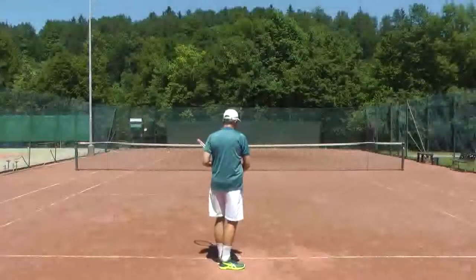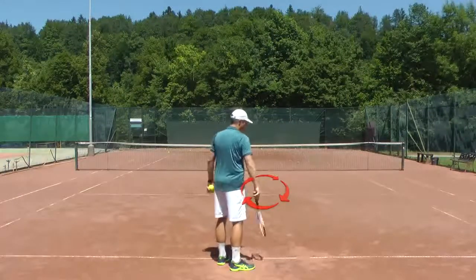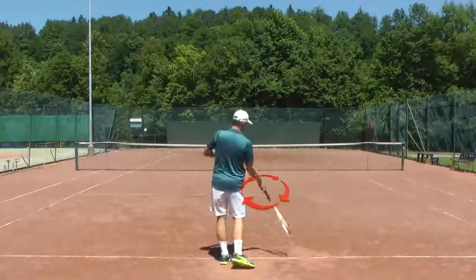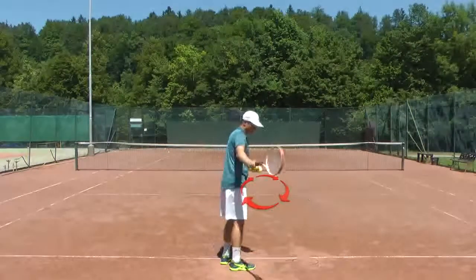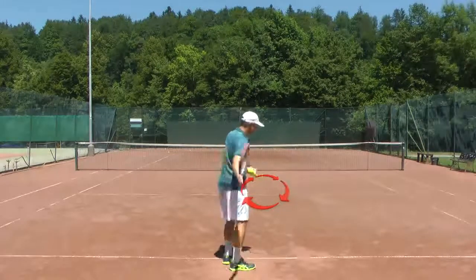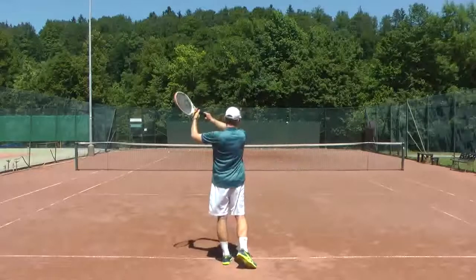All tennis strokes, all ground strokes, they always start outwards in order to create centrifugal force, with which we accelerate the racket when we rotate the body, and we automatically create an inside-out swing path that is accelerating the racket. And after that, we give the ball some direction.